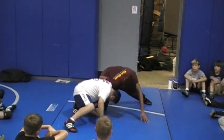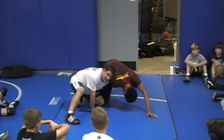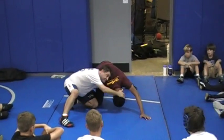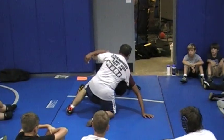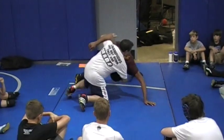Try and get him to post on that hand — right to here. I pull and get him to post on that hand. Here, I do not, do not, do not reach. What I'm going to do is I'm going to hip to the head. I'm going to pivot my knees, hip to the head. Pivot my knees, hip to the head.